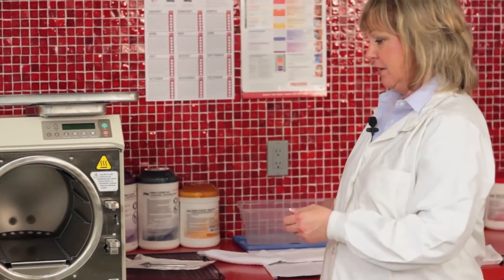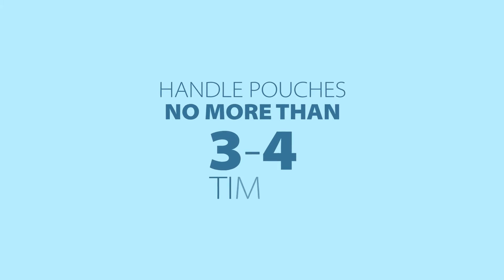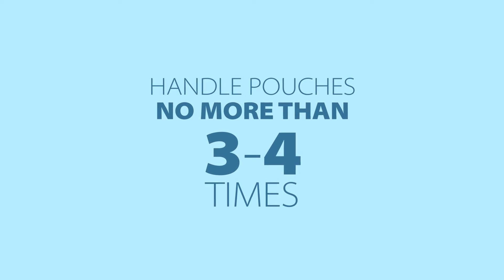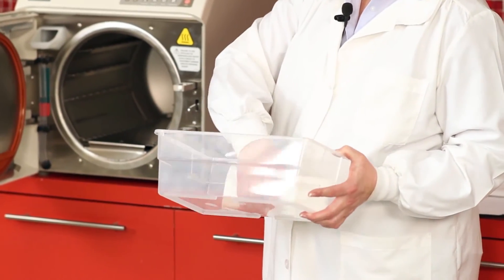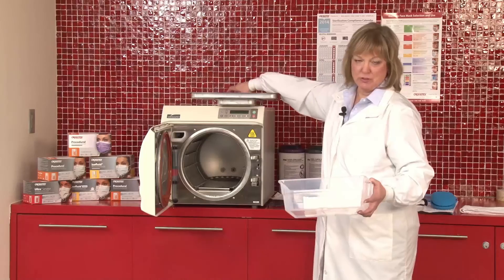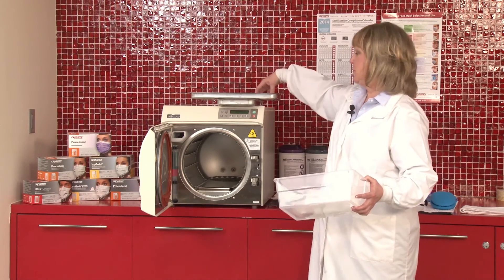When the packs are totally dry, you want to handle them the least amount possible. The recommendation is a pouch should be handled no more than three or four times at the end of the sterilization cycle. Removing it from the tray is the first time I've handled it, so putting it into a transfer tote reduces the amount of handling to carry it to the appropriate treatment room.